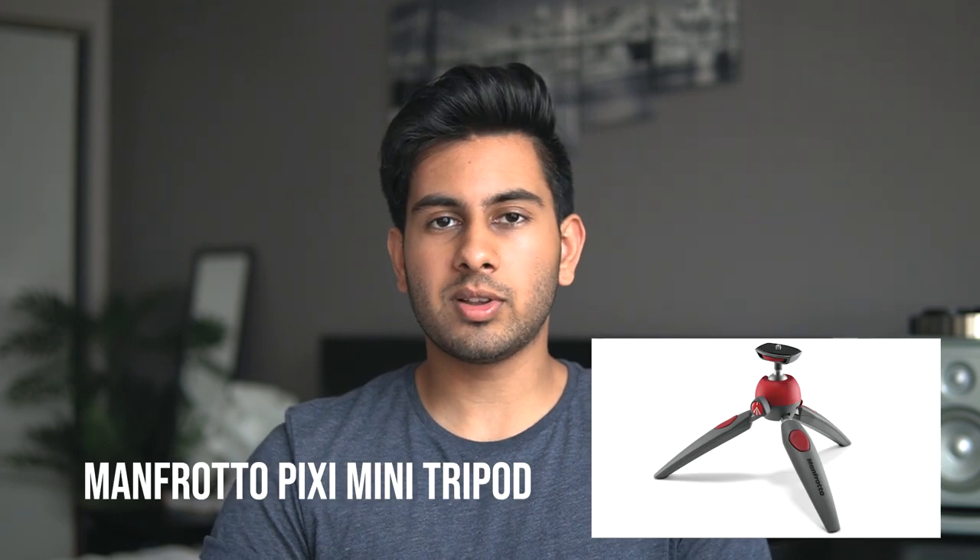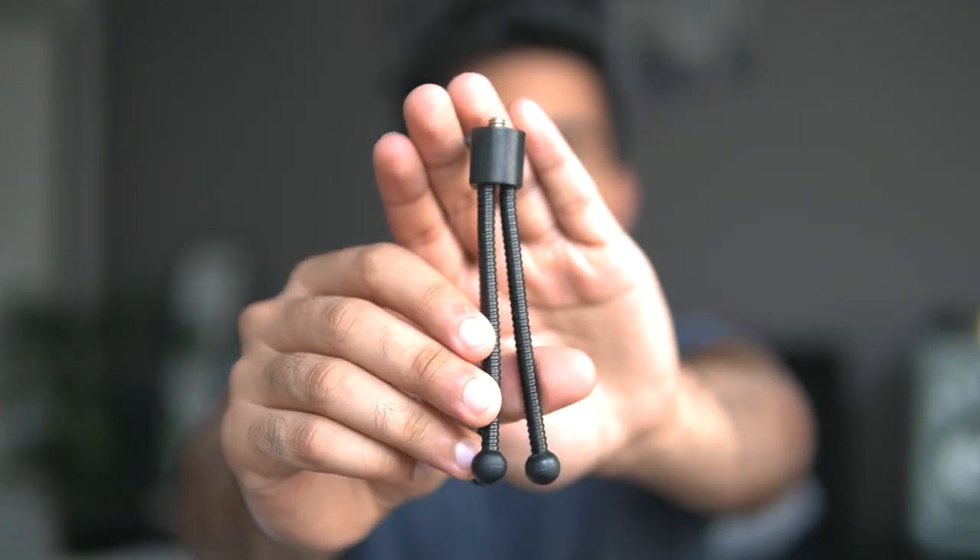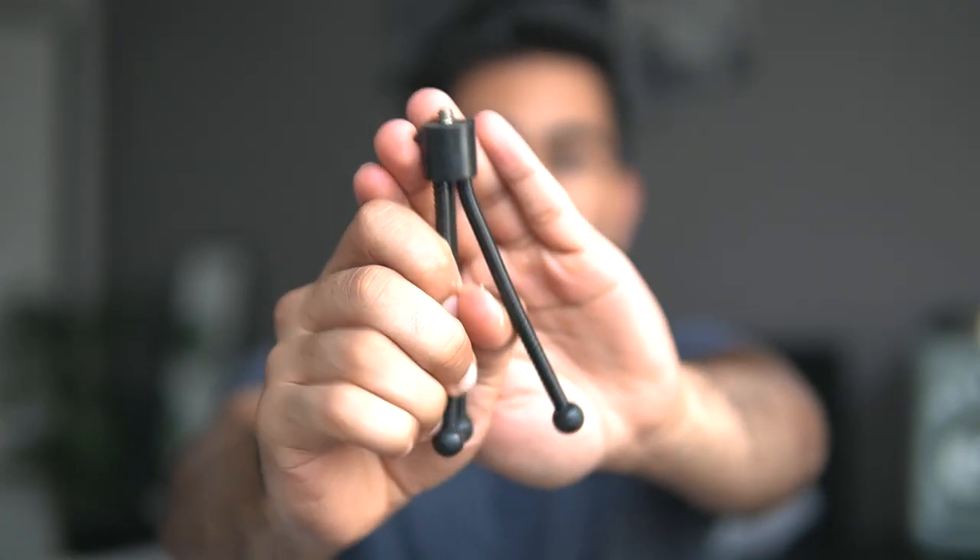If you don't want to buy a Gorillapod because you're not sure about stability, there are other options like the Manfrotto one — I forgot the exact model name — which is around $10 to $15 and a great budget product. I would definitely get that if you're on a budget, but I wouldn't go any lower to get one of those super cheap bendy tripods with terrible legs. Cameras are expensive, and you don't want them sitting on a $2 tripod that can fall over anytime. Definitely check out the Manfrotto or the Joby Gorillapod if you have a bit more budget.